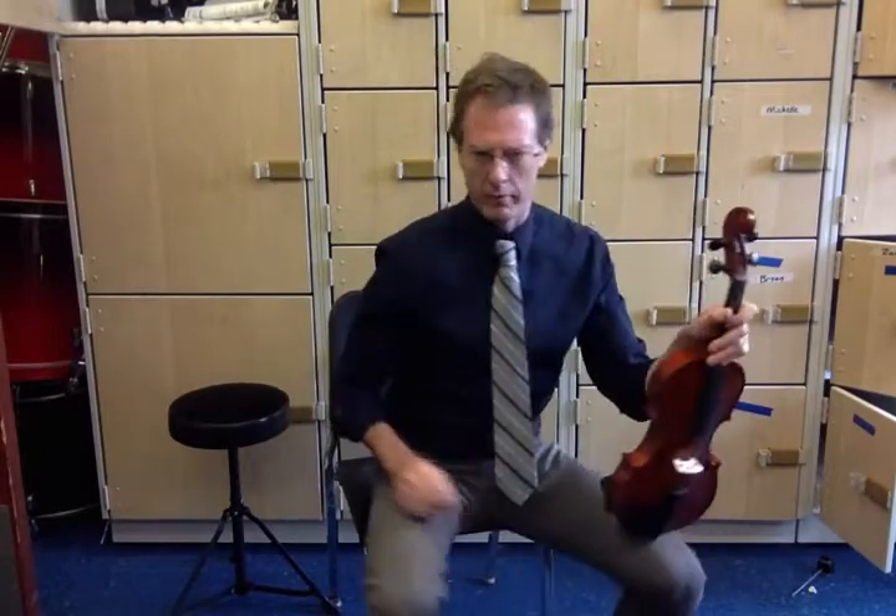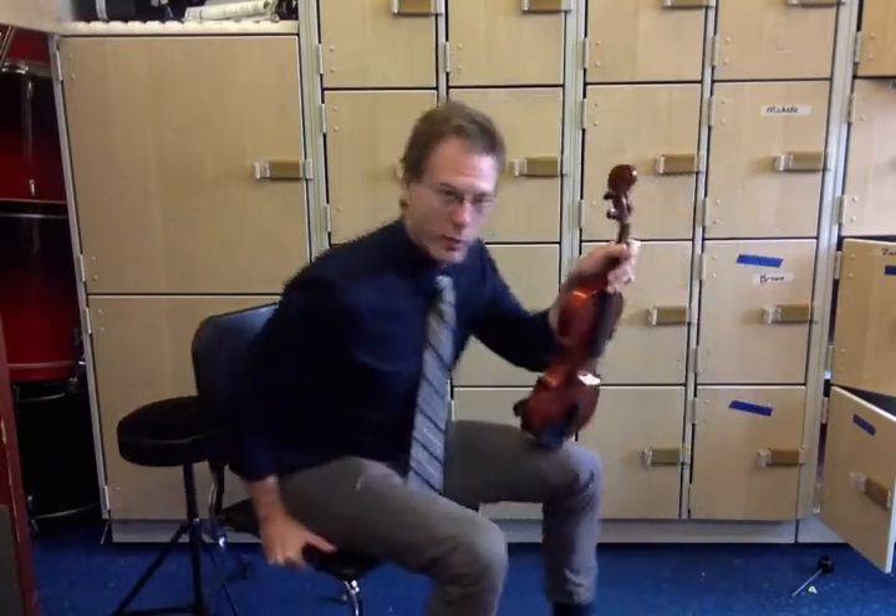My music stand would be here. I can reach over and get my bow there, which I'll do in a second. I am scooted away from the back of the chair, fairly far. I'll turn a little bit so we can see that.